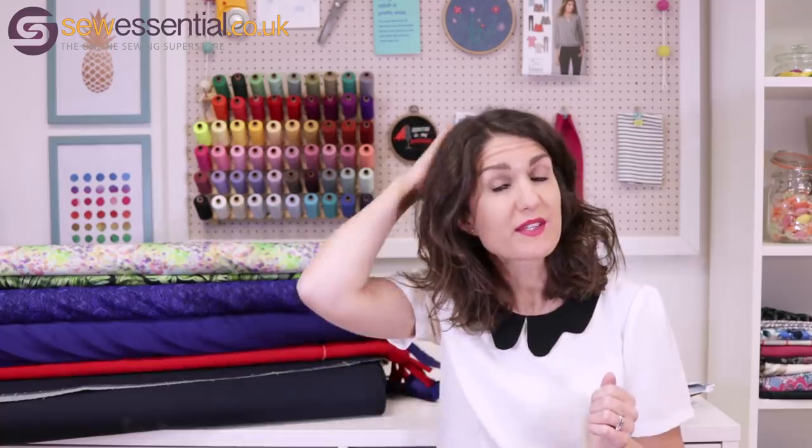We've got new patterns from Megan Nielsen, Thread Theory Designs, Liesl & Co, Sew to Grow, and we've also had a new pattern issue from Vogue and one from Butterick. I've picked out my favourite from each of these and the rest are all available on the site. The link to our website is below, and I've also featured fabrics available on our site — I'll pair those with the patterns and talk you through my thoughts.